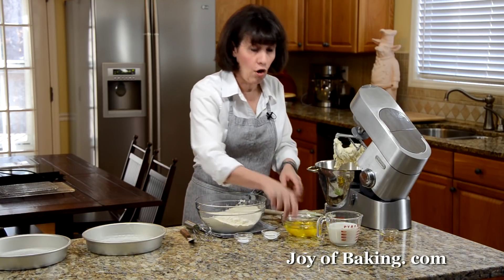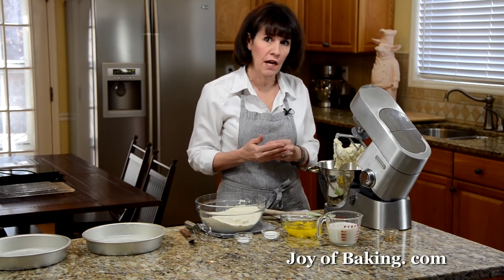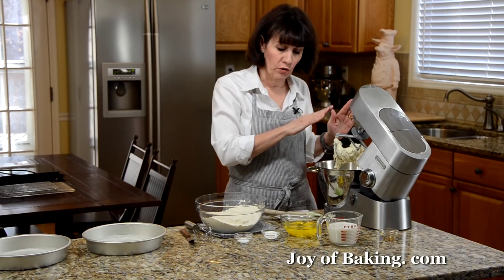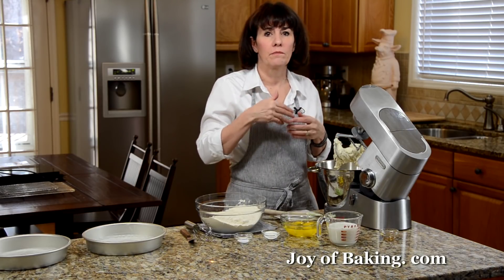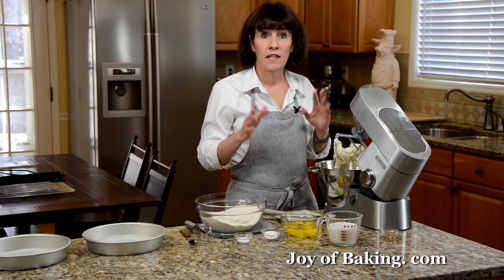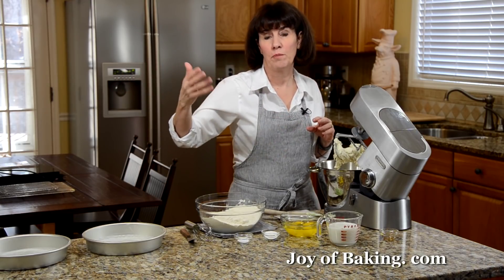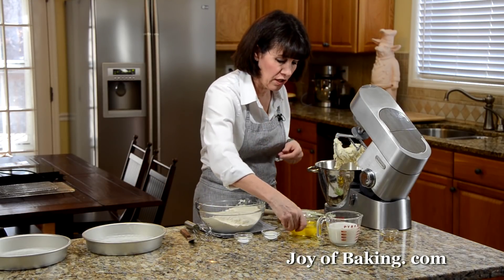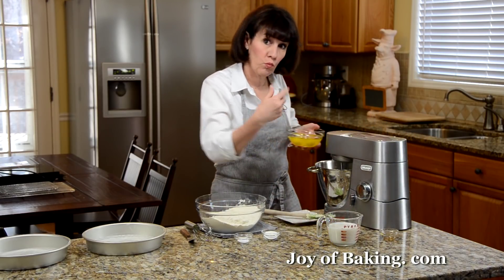Now we're going to add four large eggs — have those at room temperature, and add them one at a time, beating well after each one, scraping down the sides of the bowl as needed. If you wanted a lighter cake, you could separate the eggs, beat the whites separately to soft peaks, and fold them in at the end. But I'm just going to add the whole eggs one at a time.